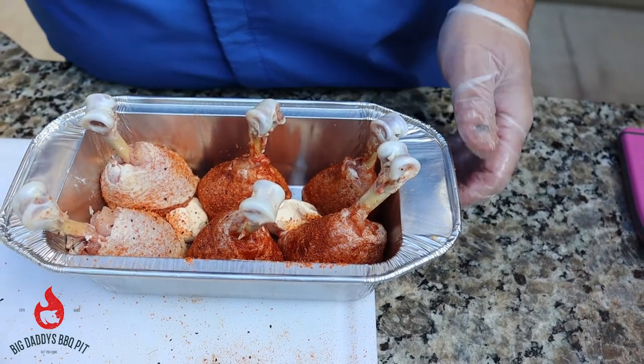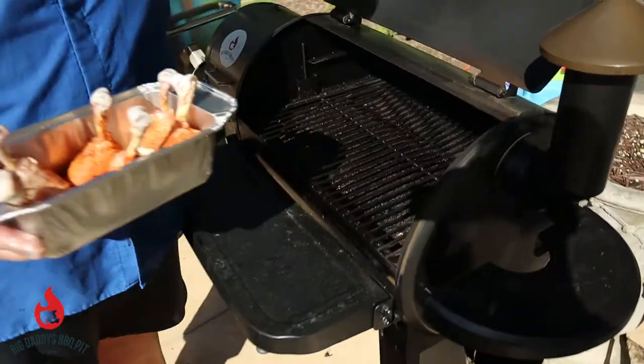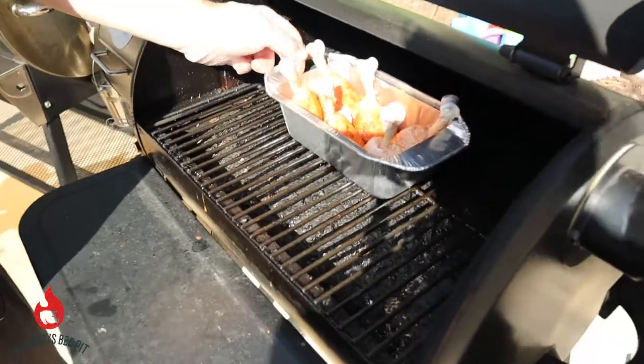Today we're cooking on our Z pellet grill. We're gonna take it over here and throw it on. We got it running at 275. Probably gonna take a little over an hour for these. We're running Jealous Devil pellets today. So we're just gonna leave them standing up just like that — try to keep them so they're not touching.